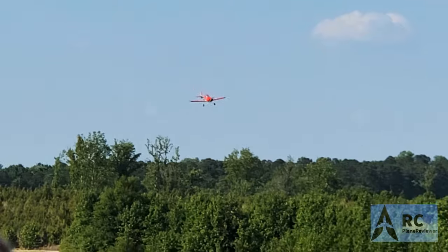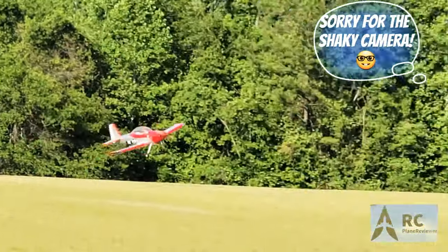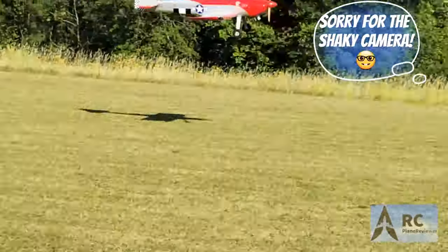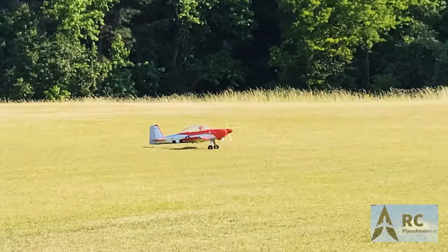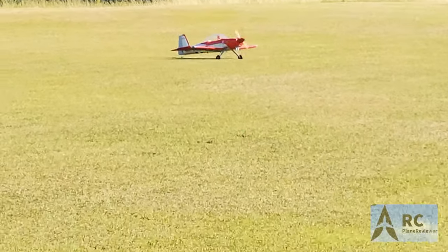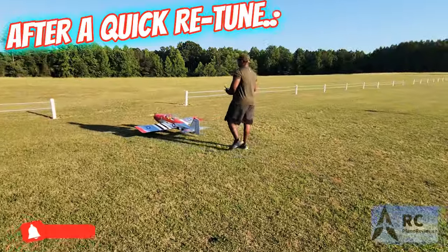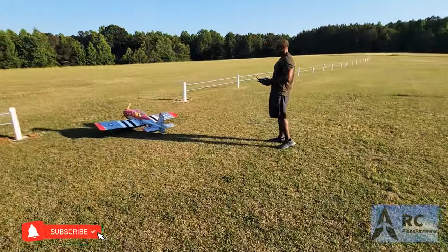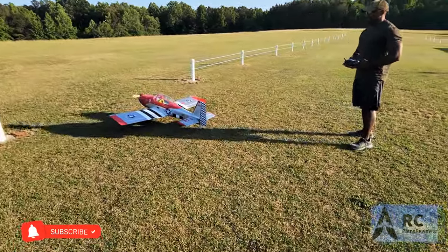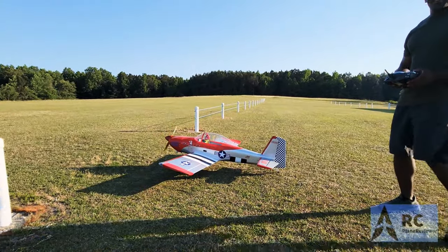Nice. It's tight. A little bouncy. I could have done better — I probably will next time. All right, go take it on up. Ready? Yep.